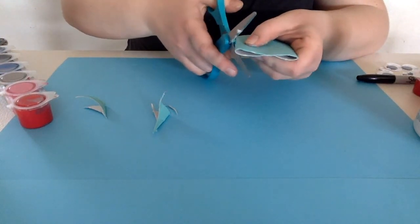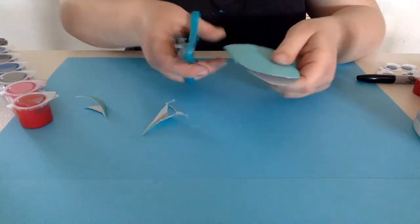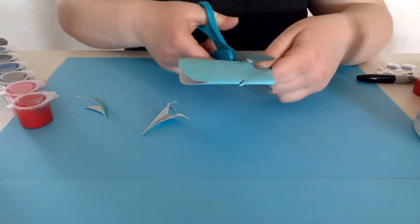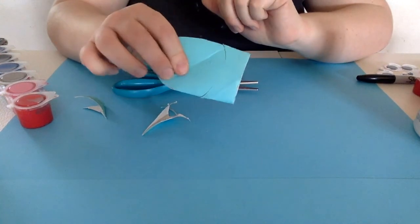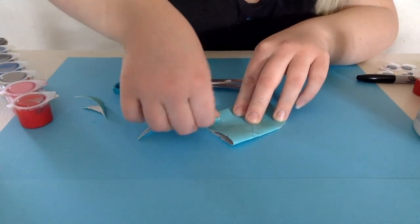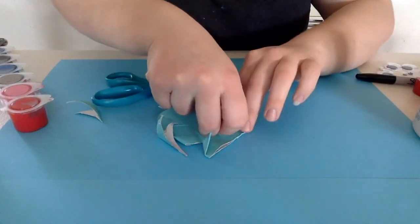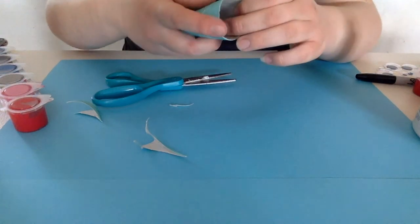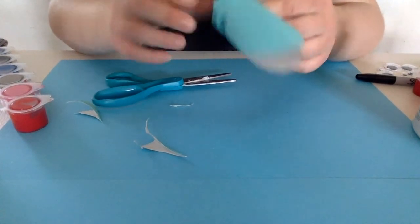Next, you're going to cut at about a 45-degree angle, a little less than halfway on both sides — that's going to be our tail of the fish. You should be left with something like that, two little slits in it. Next, we're going to bend in our tail like a triangle on both sides, then open them back up again. Pop open your fish and tuck those triangles in that you just made. It should look something like that.